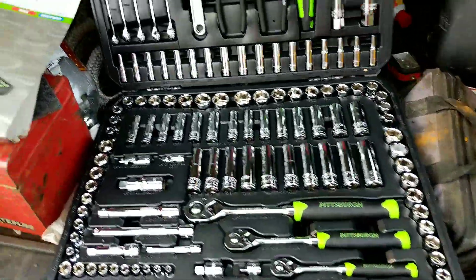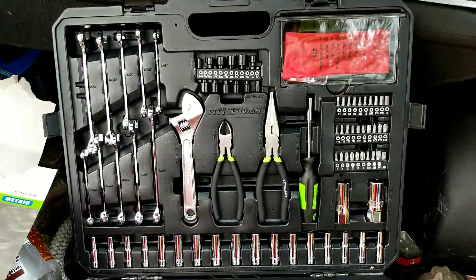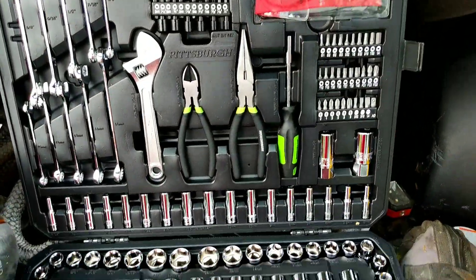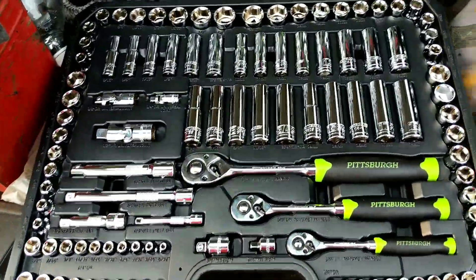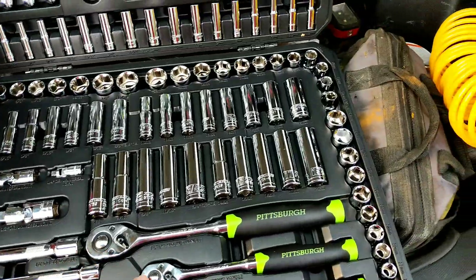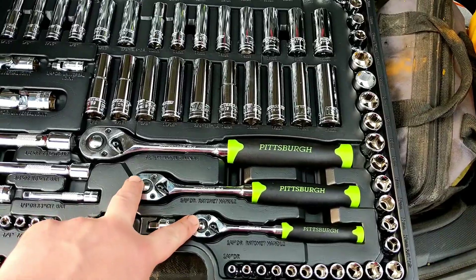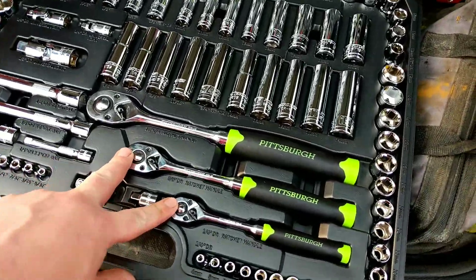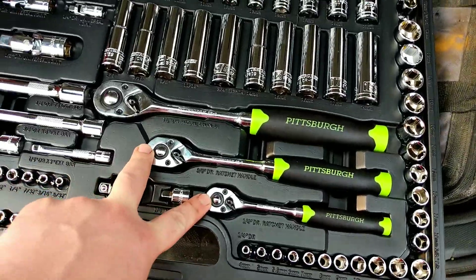I just bought this 225-piece Pittsburgh tool set from Harbor Freight and I'm impressed. Like every major brand now, they have the small-tooth ratchets, so you get way more work out of every turn.